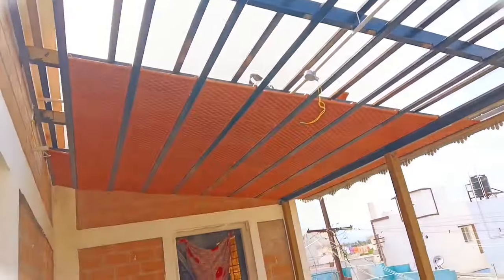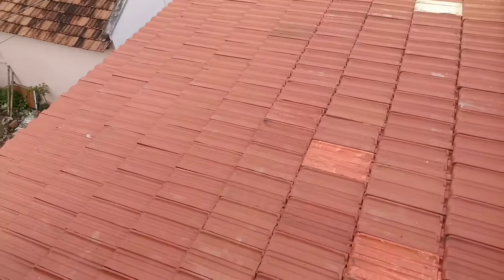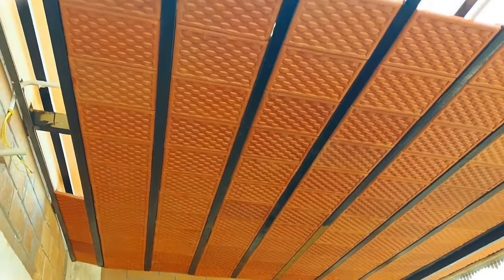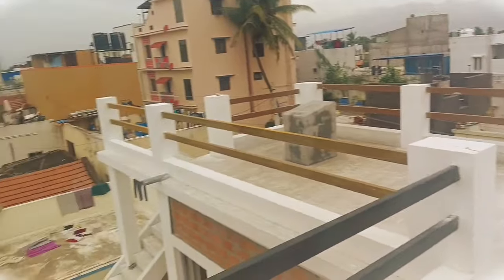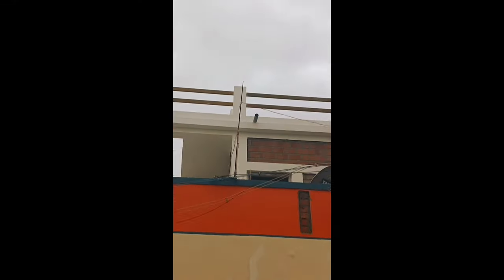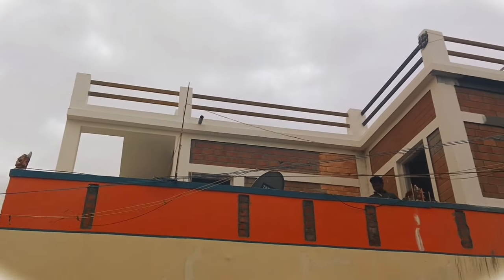If you look at this, we are going to the ceiling and we have a clay-tiled roofing of the Kerala model. We have a sit-out front area with a clear-tiled roofing of the Kerala style.